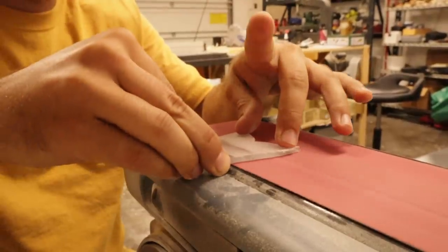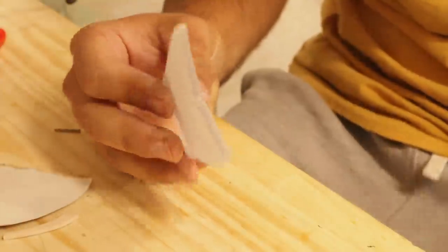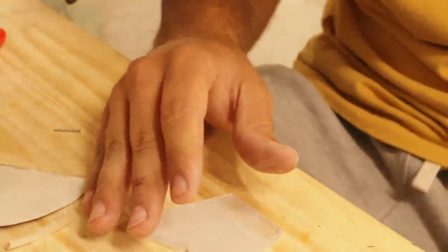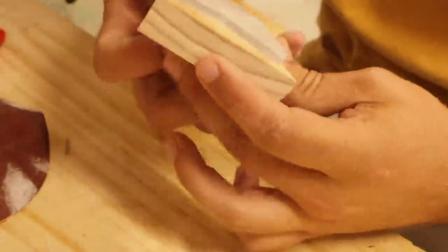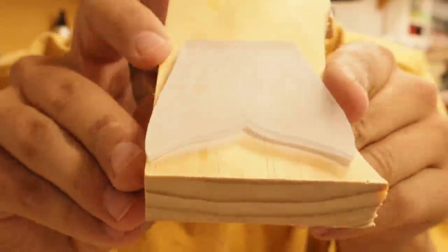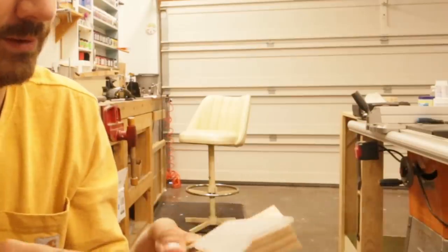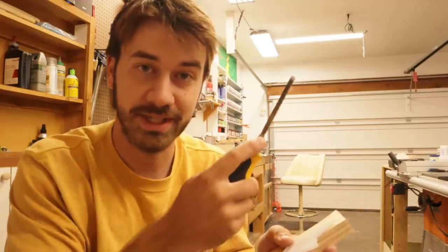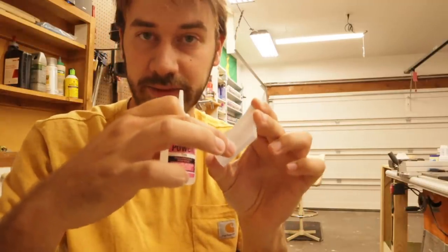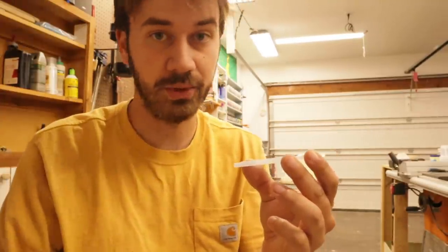I'm going to super-glue one side of this to a piece of wood — not too much glue — because I need to be able to get this off. Now I can sand this side a lot easier without worrying about my fingers, and it's a more even sand so it's going to look better. Wow, that's hard to get off — I used a lot of glue. Then I'm going to glue this where the tail is going to insert to the body so it's not visible at all. You don't need a lot — apparently I learned that the first time around.